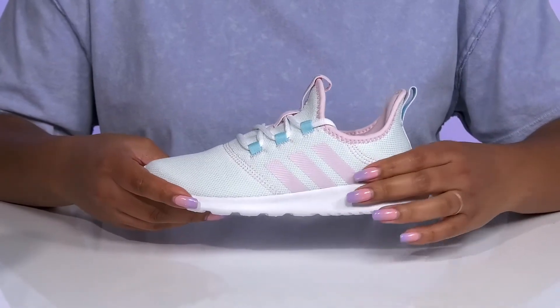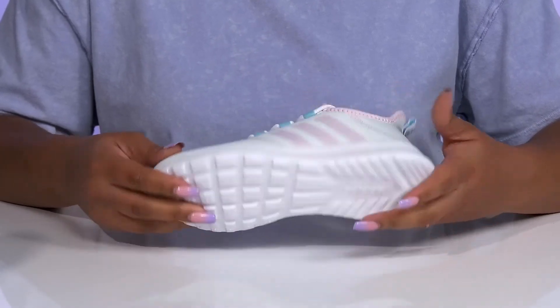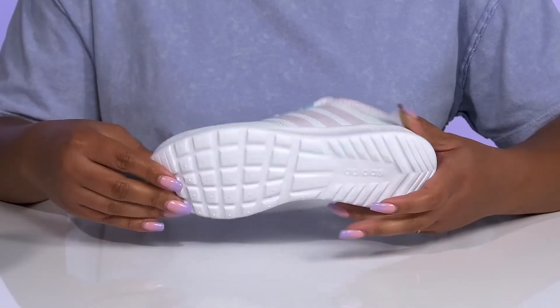The lightweight midsole gives them a super soft step so they can get the most out of their wear, and it's all on top of a durable and flexible rubber outsole that's textured to give them the best grip.